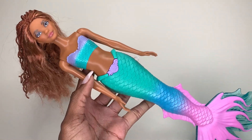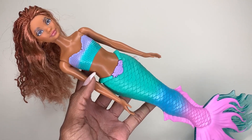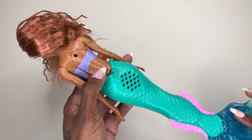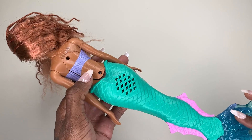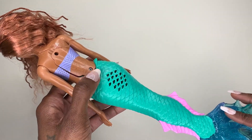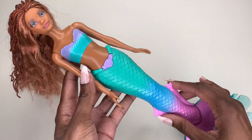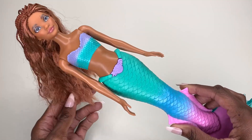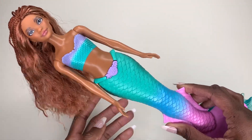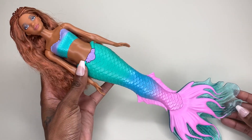It can be submerged in water, but just make sure you follow the instructions within the packaging to ensure that you have properly removed the back portion, taken the little plastic tab out, and then screwed these screws back in. Once it's fully assembled, you'll be able to submerge her in water. She is just so gorgeous, and I hope this video helps in making your decision.